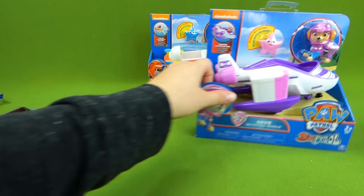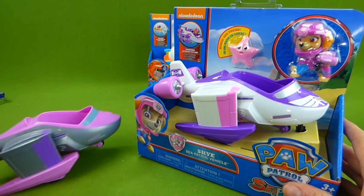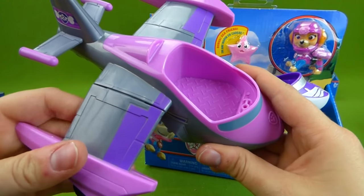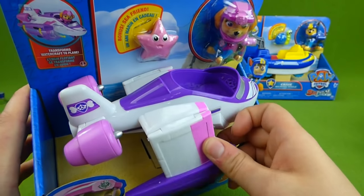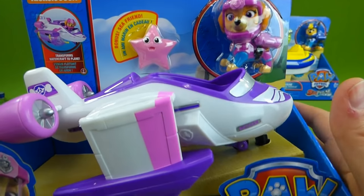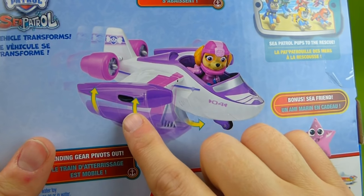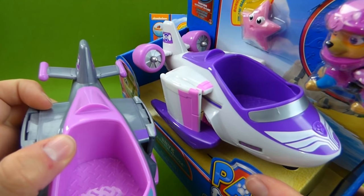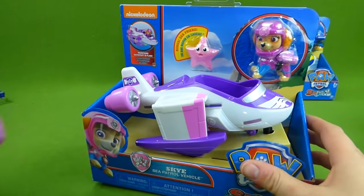Here is Skye. Wow, your new vehicle looks so cool. Here's the old one — it was silver and pink, and it transformed into a plane or a boat. But this is the new one, and here it goes. She has a little starfish sea friend. It shows how her wings transform, and on the back she has jets. It's a little different than the back on the old one. Oh, look at that cool art on the top — that is really styling, Skye.